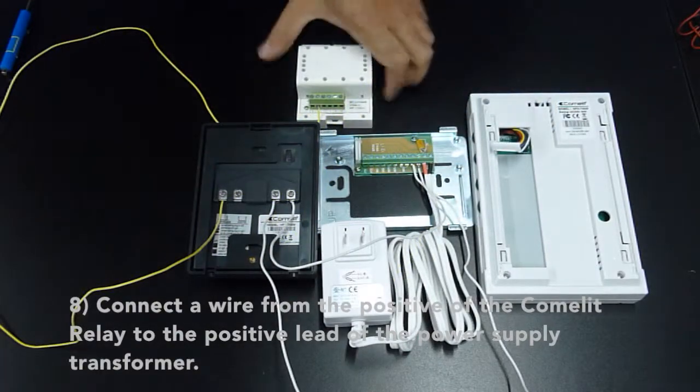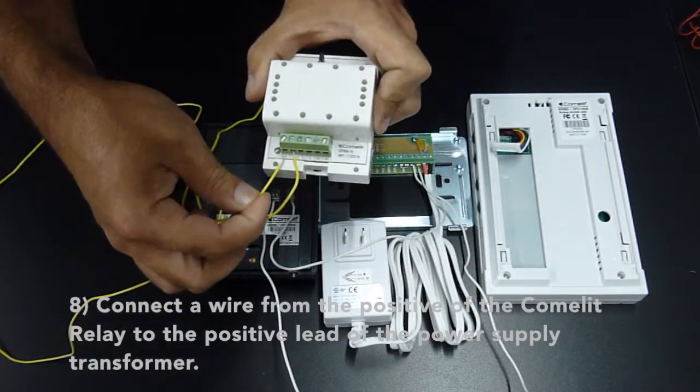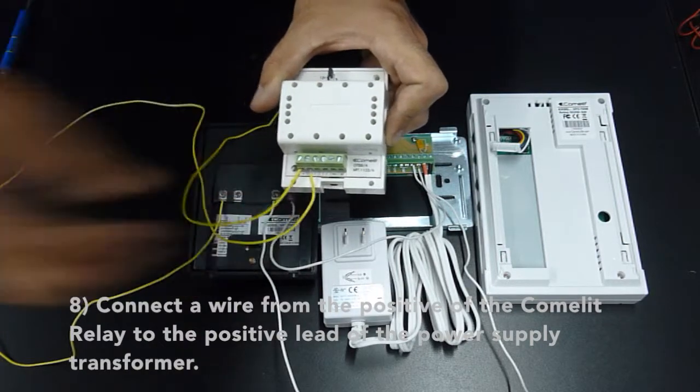Connect the wire from the positive of the Comlite relay to the positive lead of the power supply transformer.